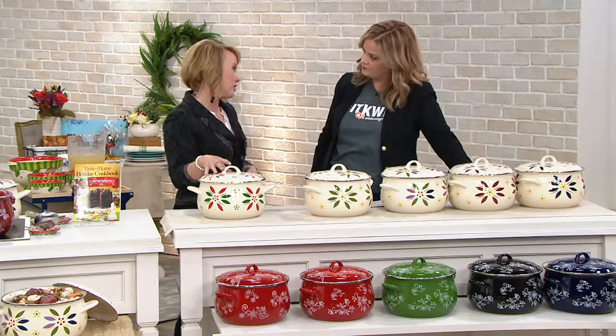When you want to go ahead and brown those meats, you certainly can. We recommend that you hand wash it, but it's oven-safe to 400 degrees. So you could start something, then move it over into the oven.